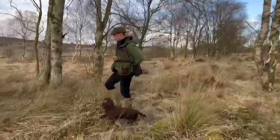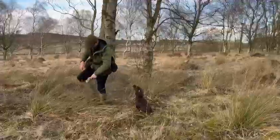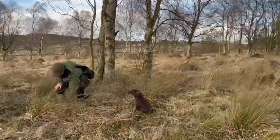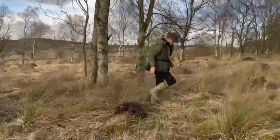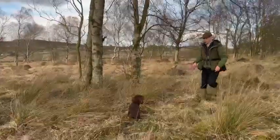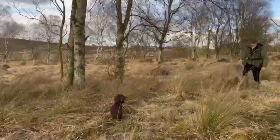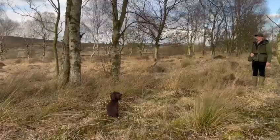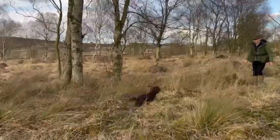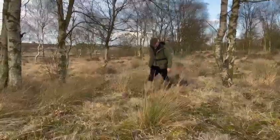In this one we've just been doing some heel work. I'm going to really plant that dummy under the grass, get it covered up and make it a little bit more difficult for her. I'll ask her to focus whilst I walk back, blow a stop whistle, then surprise her — keep her on her toes with a recall — and then we'll just heel back up to that location again.